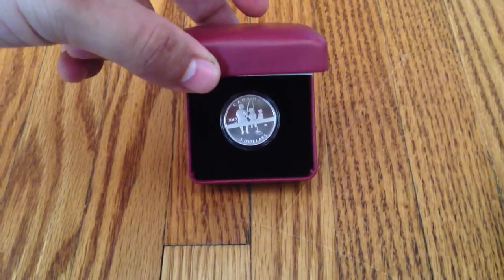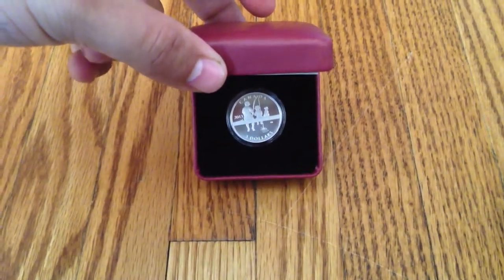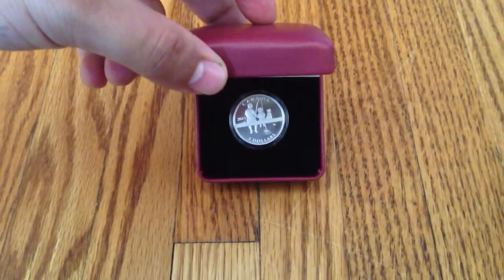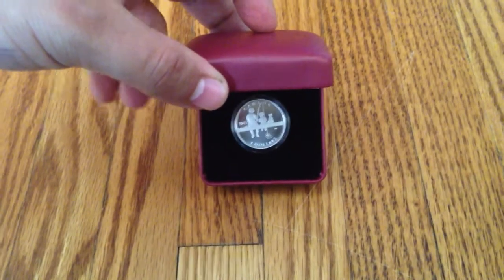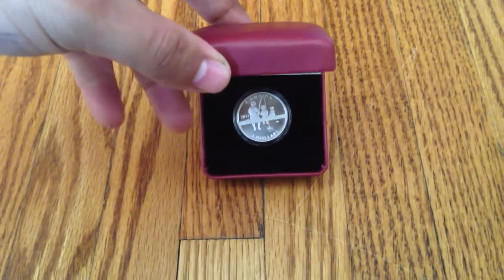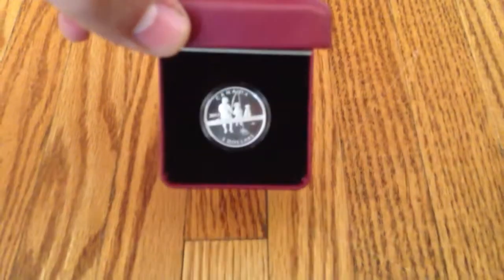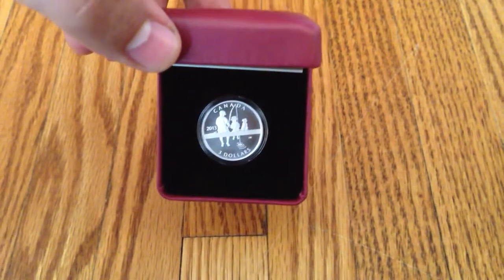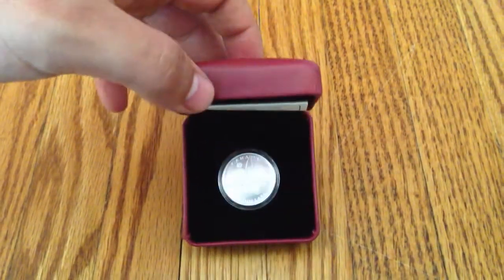Right now I'm just doing some numismatics, kind of diversifying, and hopefully the numismatic coins will give me some value if the silver doesn't. Thank you so much for watching. I hope you enjoyed this coin — it is a really nice coin, I do like the design. Quarter ounce, three dollar face value. Thanks so much for watching and I'll see you all in my next video.